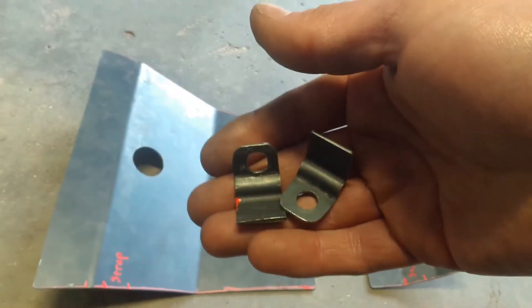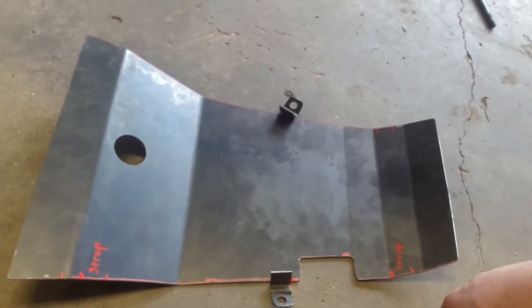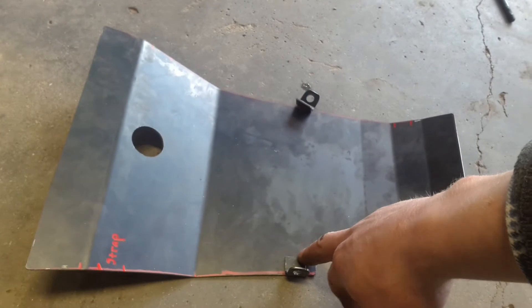So these brackets — the bottom side is going to be smooth and flat, and they're going to be welded on the top.